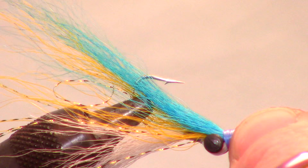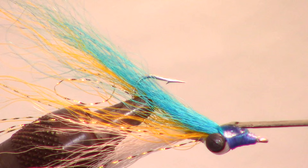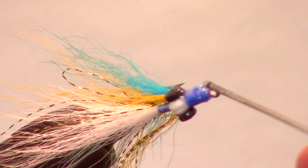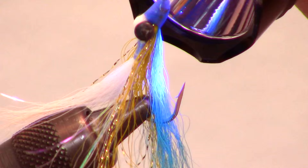Instead of epoxy or head cement, I like adding UV curing resin to increase the fly's durability. Just place a drop on the wraps, then spread it around the entire head with your bodkin. The resin I am using today is made by Solarez — it is their thin, hard formula. This stuff is really thin and penetrates the thread wraps wonderfully. It only takes a few seconds to cure with your UV curing light, and it cures crystal clear.